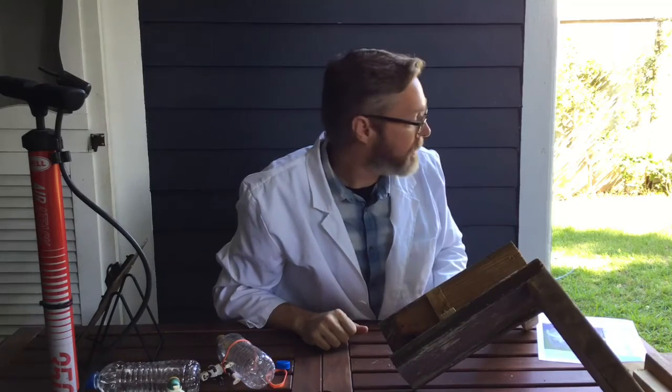Before we get to launching, I have a couple of safety reminders. We are dealing with projectiles, so safety is paramount. Rule number one: have a responsible adult help you with this project. You are launching a projectile into the air — dangerous things can happen, potential for injury is real. Be careful and have somebody responsible assisting you, especially with the building process because you're going to be using power tools.